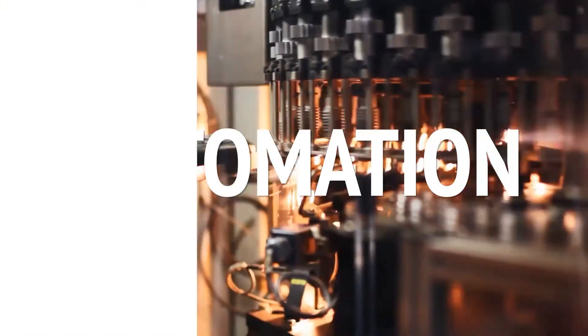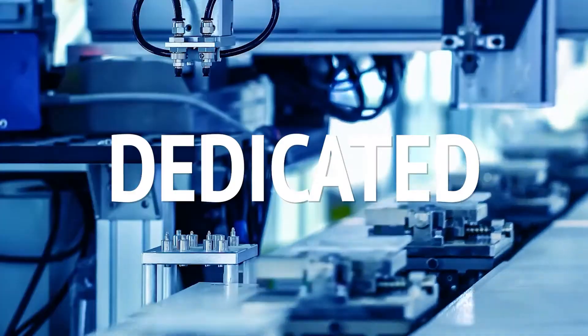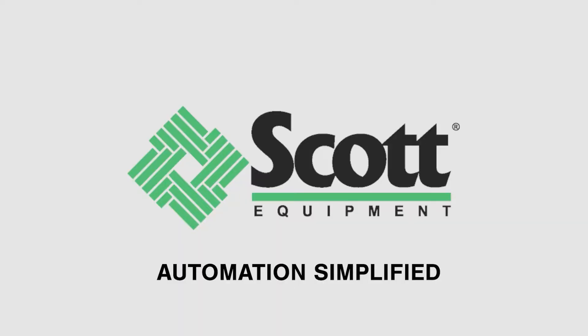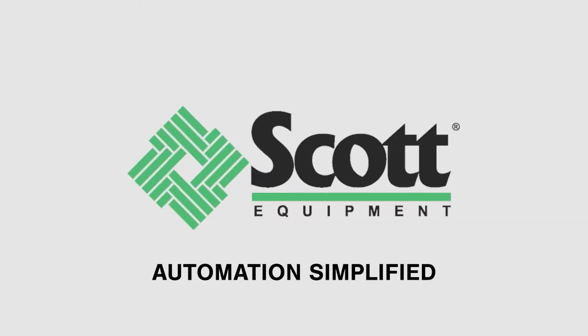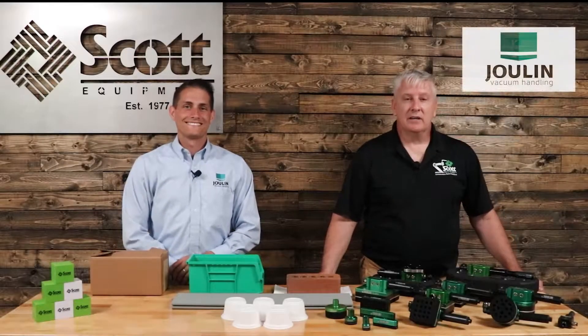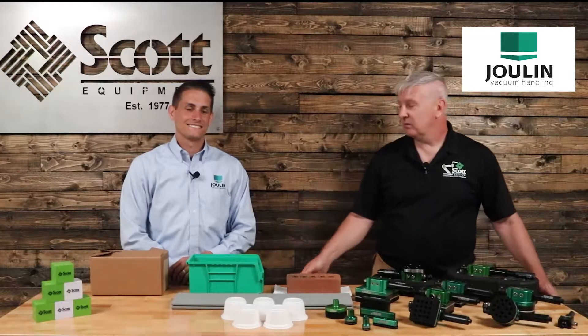Hey, I'm Aaron Pirat. Welcome to the Automation Simplified video series featuring Julen Vacuum Systems. I'm Aaron Pirat, and today I'd like to welcome Business Development Manager Philip Hart from Julen Vacuum.